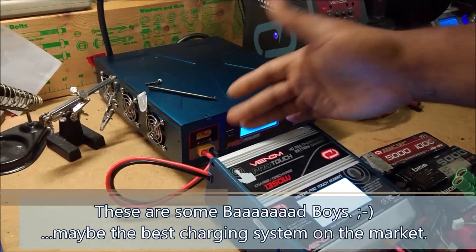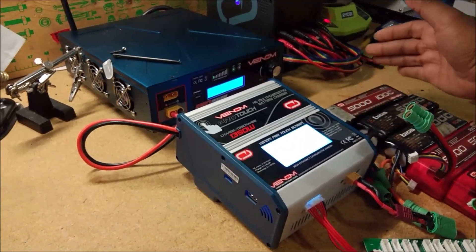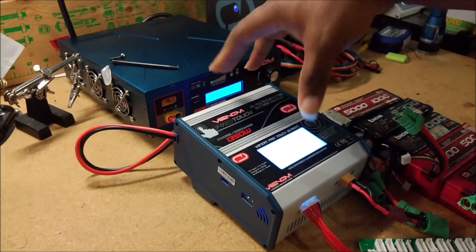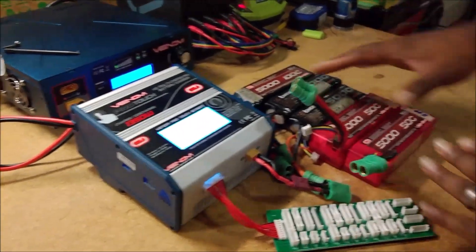The cool thing is you can actually run this off of a LiPo. So if you're one of those people that have more batteries than you know what to do with, you can rig up a big LiPo pack to just power this guy for field charging — but that's a different topic for another video.